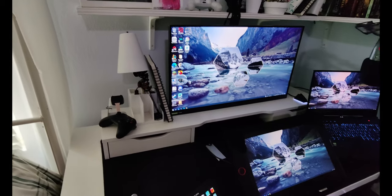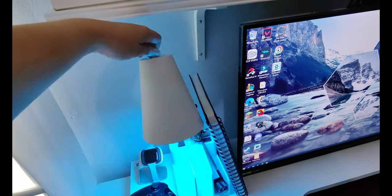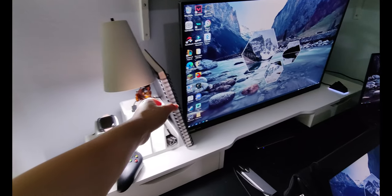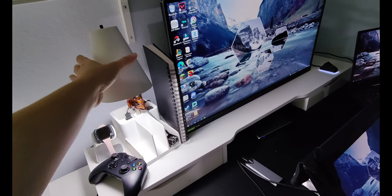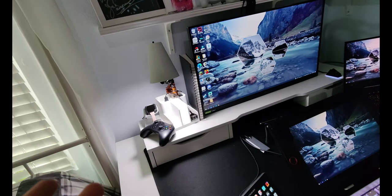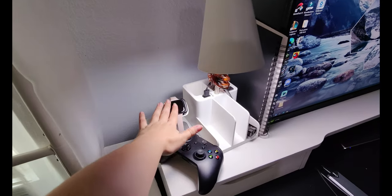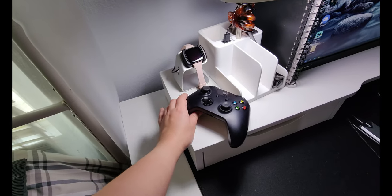Here I have my lamp which actually changes colors. I can change it on my phone if I want a certain look. And here is my Versa 2 Fitbit, which is currently charging.